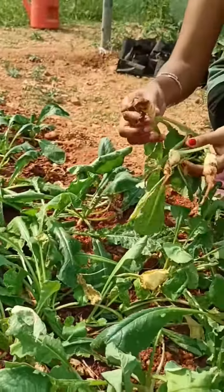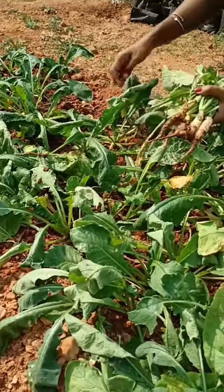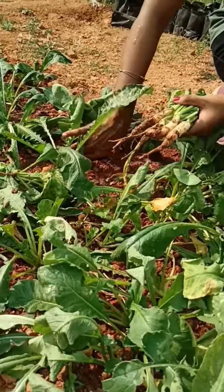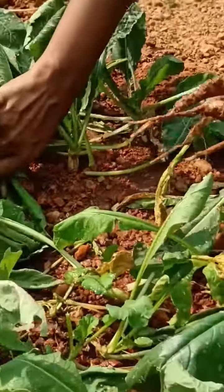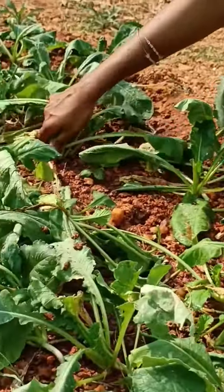I have a harvest in this radish, but it is not full grown. I have a crop in 30 days or 60 days. I have a crop in my pot.